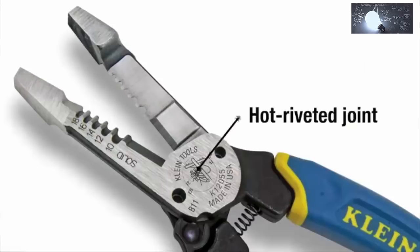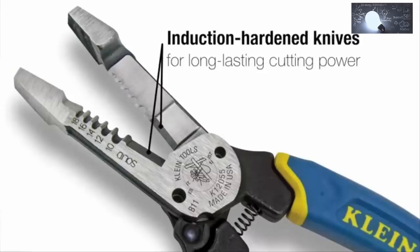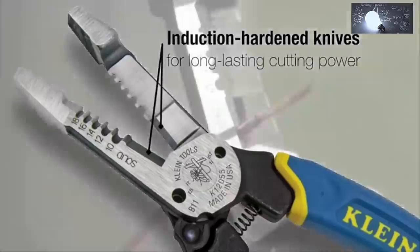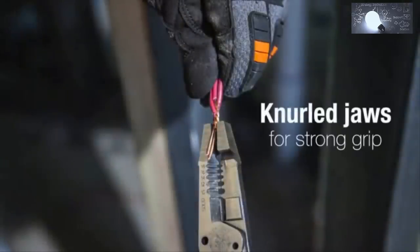The hot riveted joint prevents wobble and separation of the blades over time. Induction hardened cutting knives easily pinch cut hard wire and perform better and last longer than stamped tool knives. Knurled jaws produce a strong grip when you're grabbing or twisting wire, and the wide heads let you twist up to three wires at a time.